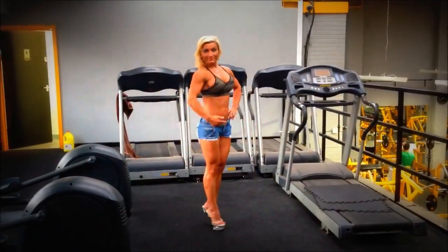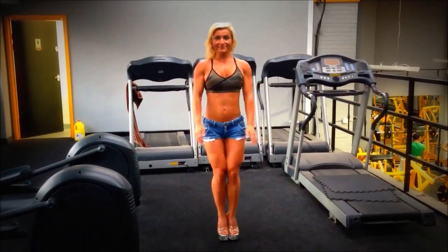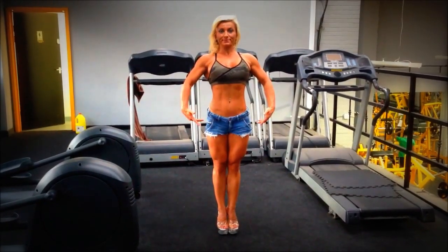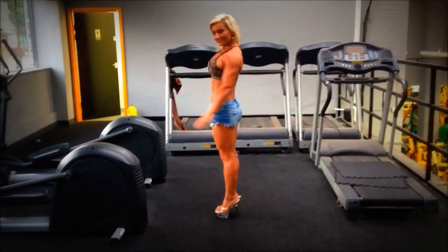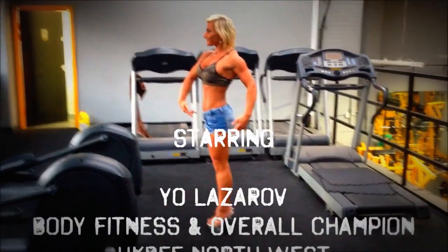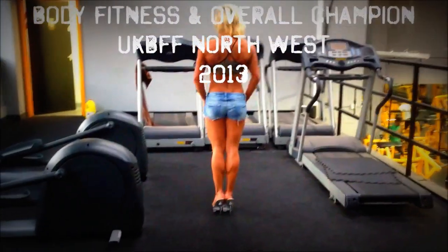Here we have Yo doing a quick little pose down so you can see how she was looking on the 18th of August in preparation for the British on the 19th of October. Please keep watching us and watching Yo's progress towards the British on the 19th of October this year. Thanks for watching, bye bye.